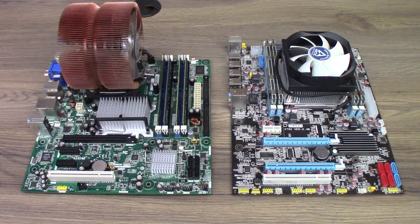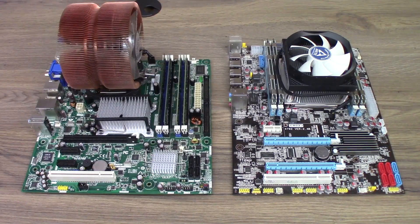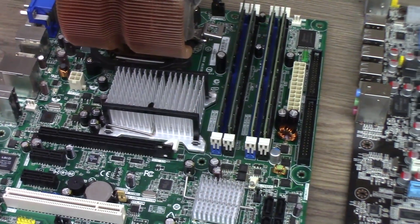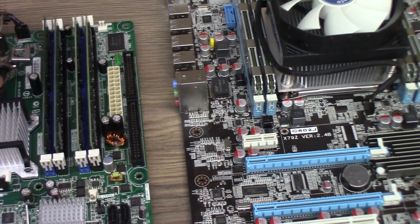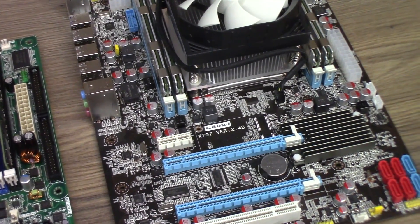First off, this board claims to support both SLI and Crossfire, but I've been unable to find any evidence that SLI is actually supported. I'm sure Crossfire is, because all you need is enough slots to plug your cards in, but SLI is another beast entirely. Secondly, while the board is technically ATX, it's kind of an odd size — a weird middle ground between micro ATX and standard ATX. It's slightly taller than a micro ATX board but doesn't quite reach the bottom standoffs for a full ATX board. Depending on your case and standoff locations, you may have difficulty getting it properly secured.